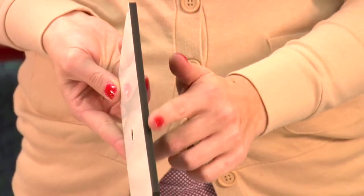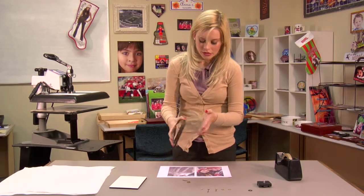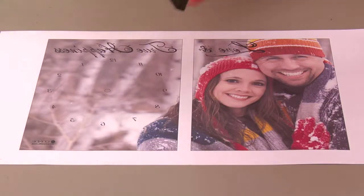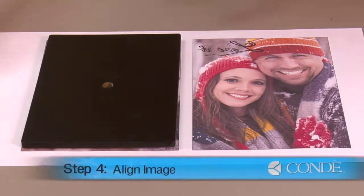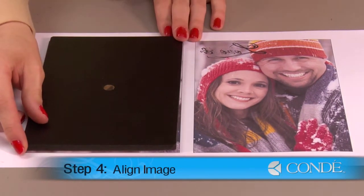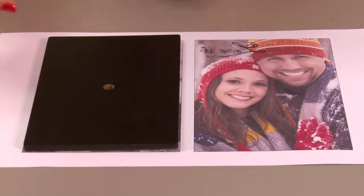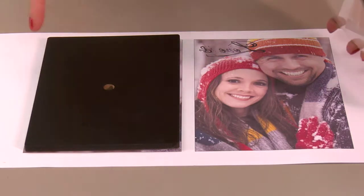The end pieces should not have any slots, and they should be a solid black piece. Once you've noted where your slots are aligned, we can then place them on our image, line them up as best as we can — again, slots facing inward.